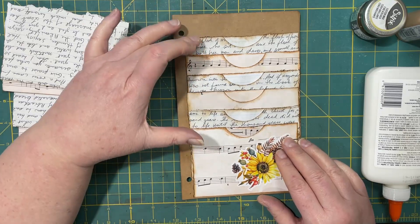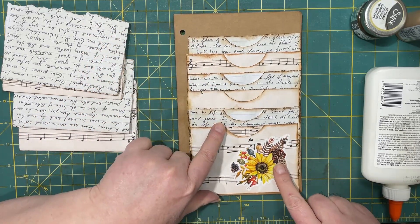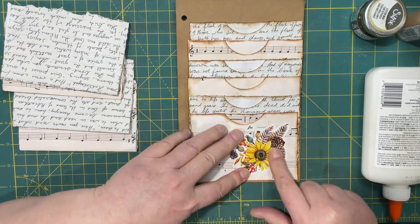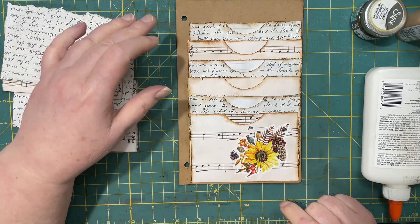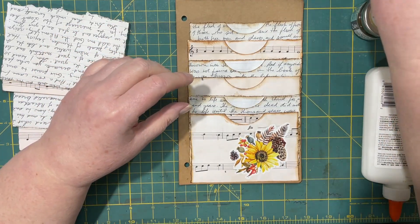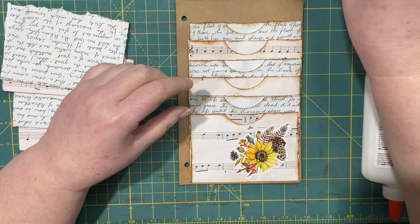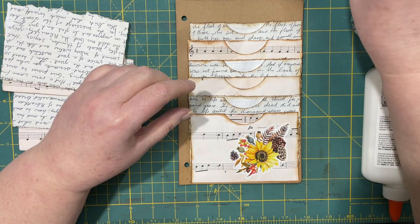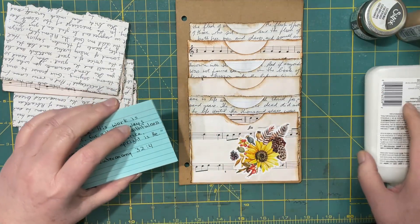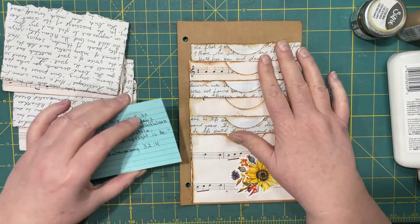This one has the six pockets. I chose just to keep the decorations to a minimal sticker. I had some colored index cards, and I decided to do a topical study on the faithfulness of God.